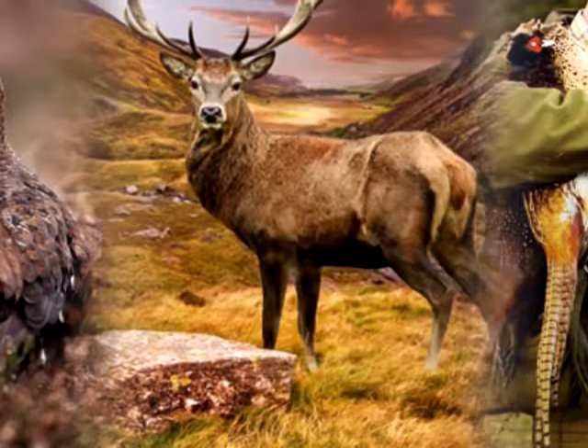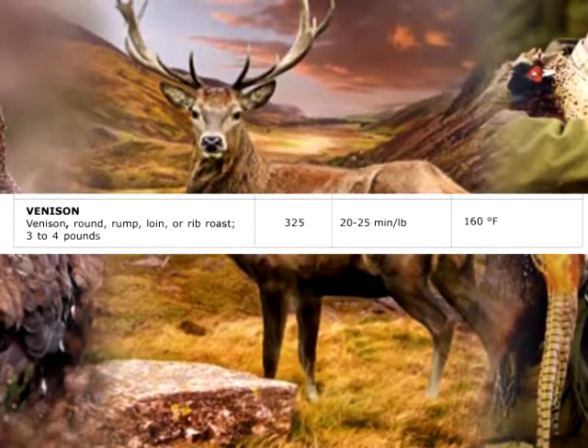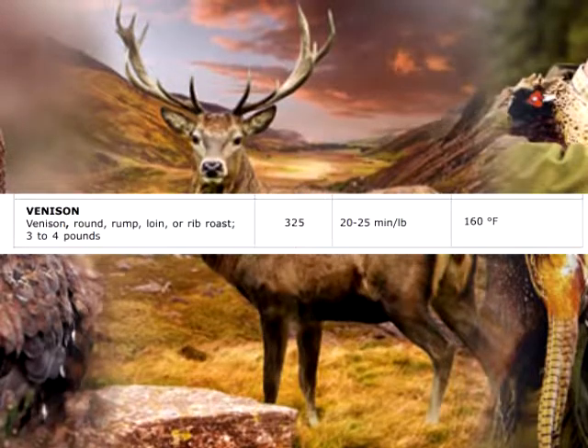For venison — round, rump, loin, or rib roast of 3 to 4 pounds — allow 20 to 25 minutes per pound and cook to an internal temperature of 160 degrees Fahrenheit.